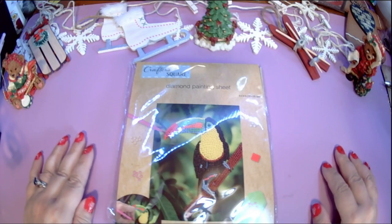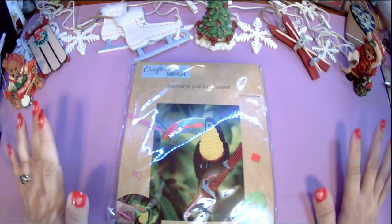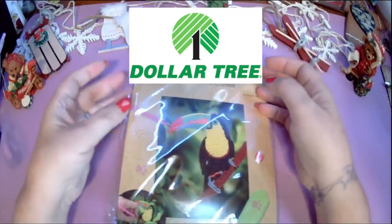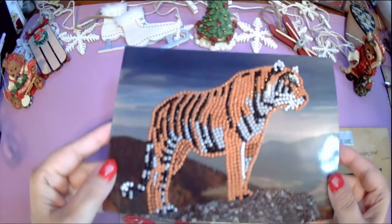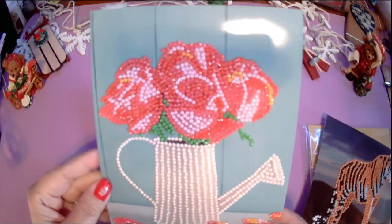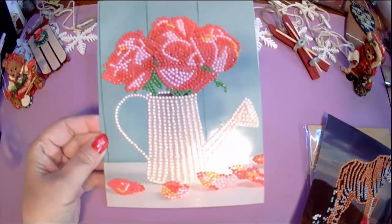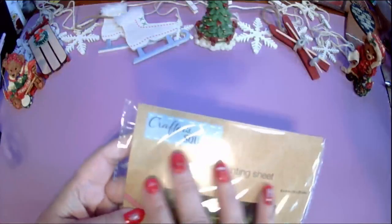Hello, welcome or welcome back to my channel. This is Amanda, otherwise known as the Tangled Skeins Crafter here on YouTube and on my other social media. Today I wanted to do a little whip and review over these Dollar Tree diamond painting kits. I've already done a couple to show you how the other two will turn out — this is obviously the tiger, and this cute little watering can with flowers.